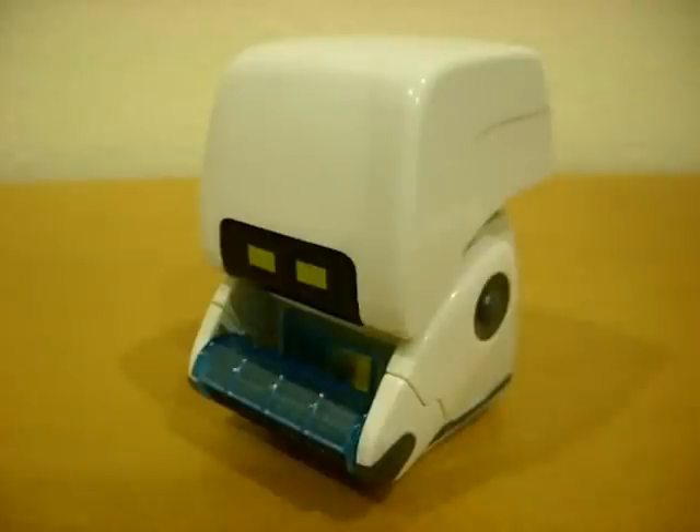Hey, this is AvaUnit4A for CollectionDX.com. In this review I will be highlighting the special feature and other notables of the Clean and Go Mo figure from the 2008 feature film Wall-E.